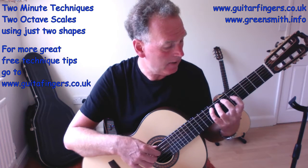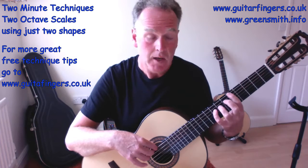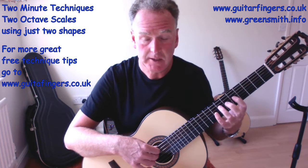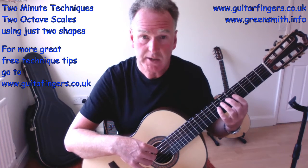So we start with: A, B, C, D, E, F, G, A — using the finger pattern one, three, four, one, three, four, one, three, four, one, three. Really simple, nothing hard here.